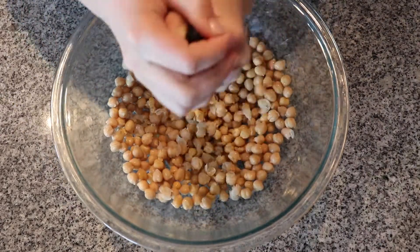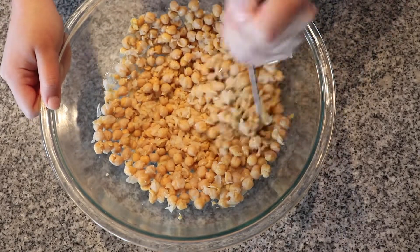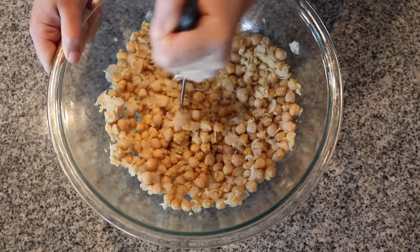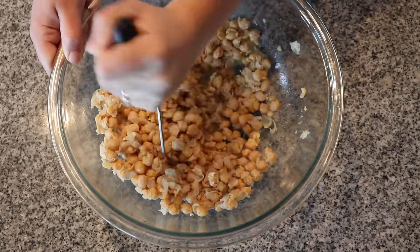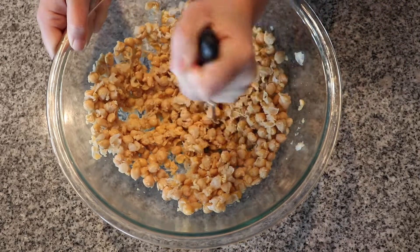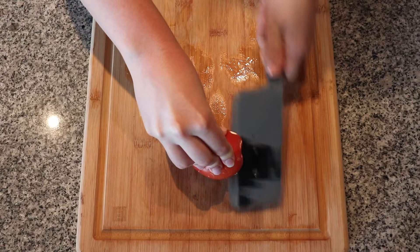First, rinse and drain your canned chickpeas and add them to a large bowl and begin mashing. I use a potato masher but a fork works well too. By mashing them they become a consistency and texture of canned tuna. It doesn't need to be perfect — I leave a lot whole still.